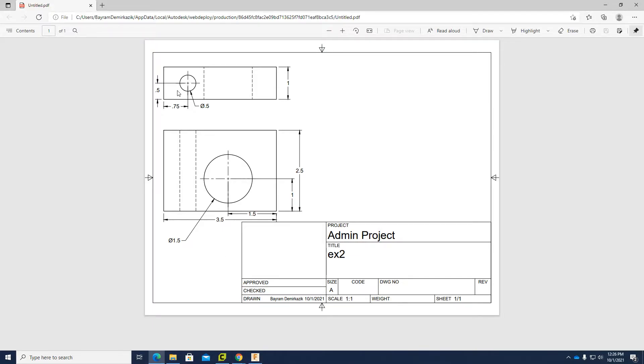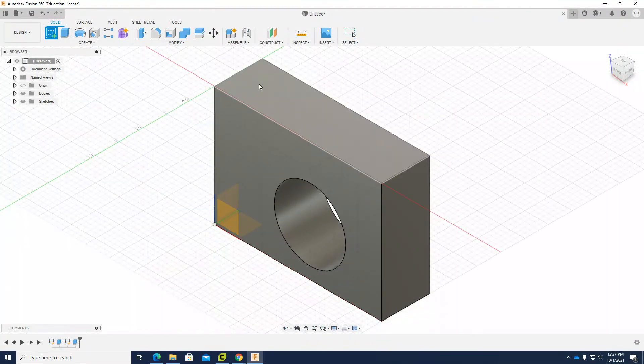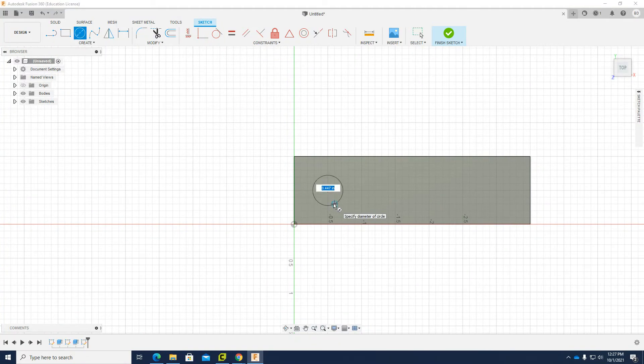Next, I have another hole on the top with a diameter of 0.5, and this one also goes all the way down. When I look at the front view, I can see the dashed lines, meaning there is an empty part behind that face, which is because of this hole. The hole is 0.5 diameter, the center is 0.5 from the bottom of the height, and 0.75 from the side. I click Create Sketch, choose the top, draw a circle at 0.5, and use the dimension tool: distance is 0.75 from the edge and 0.5 from the bottom. It is fully constrained, so I click Finish Sketch.